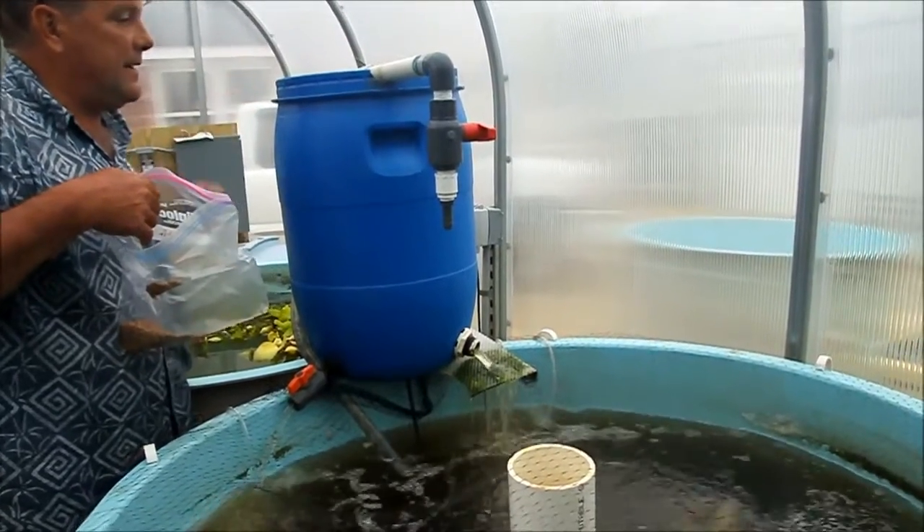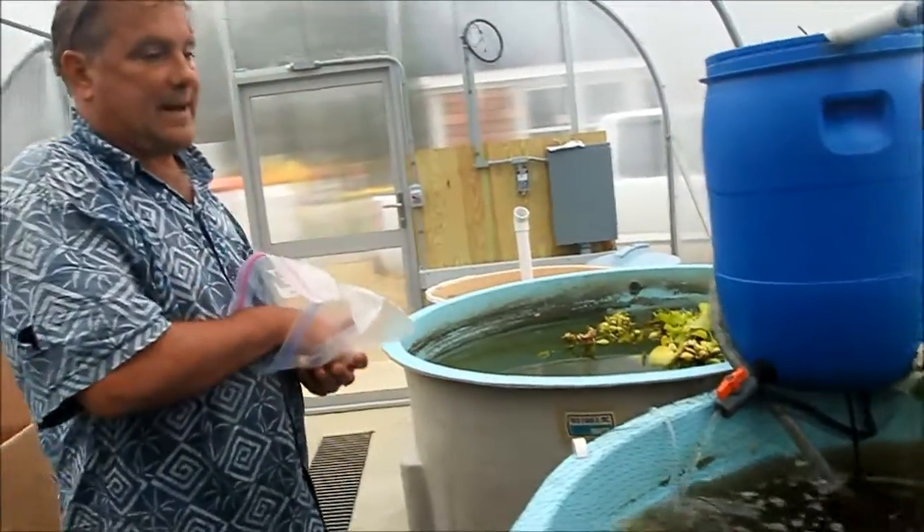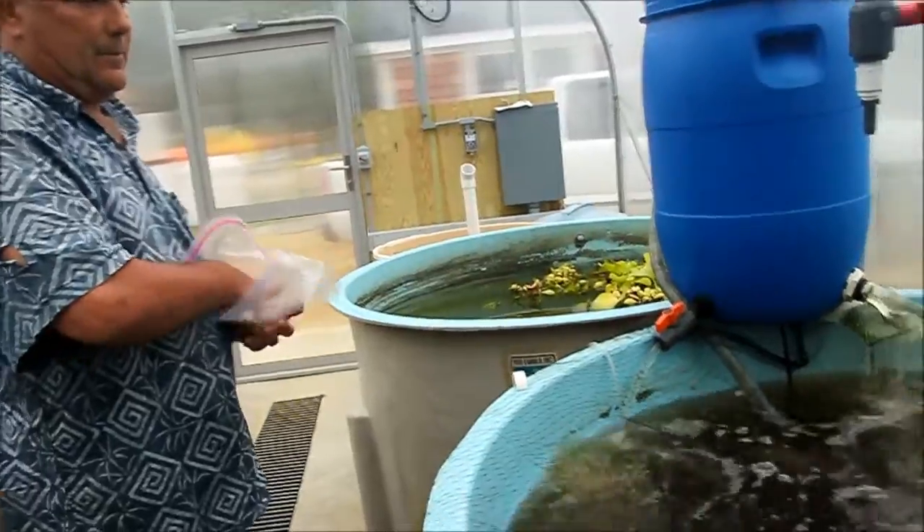What are you feeding them? Feeding them a commercial food, and we have a diet that they can make and do if they want to also. And that's what you like to eat.